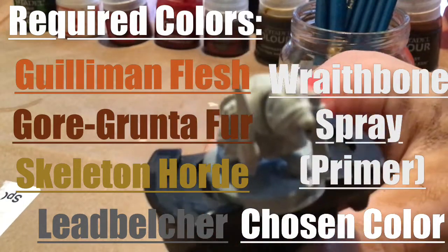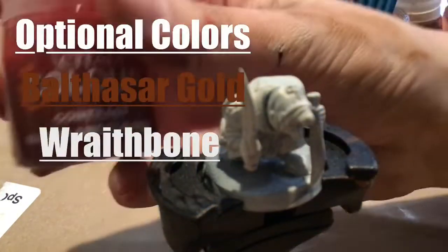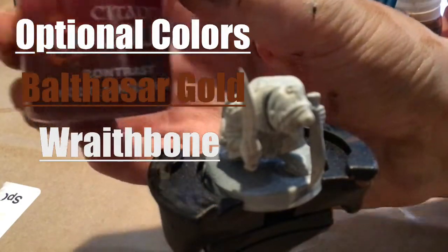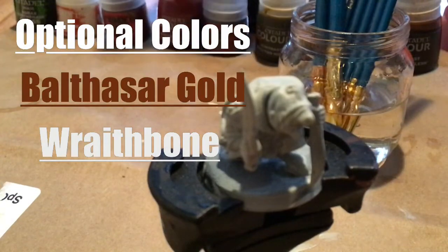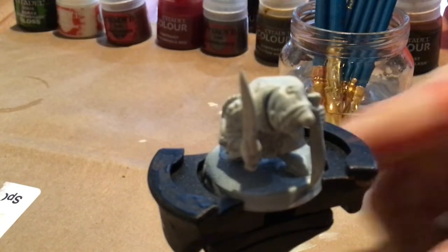If you want you can go with Castellan Green. I'm going to be using Blood Angels Red because I like the dark red color. But it's going to be exactly the same if you use green or whatever color you want to use. I recommend a dark color for the robes.